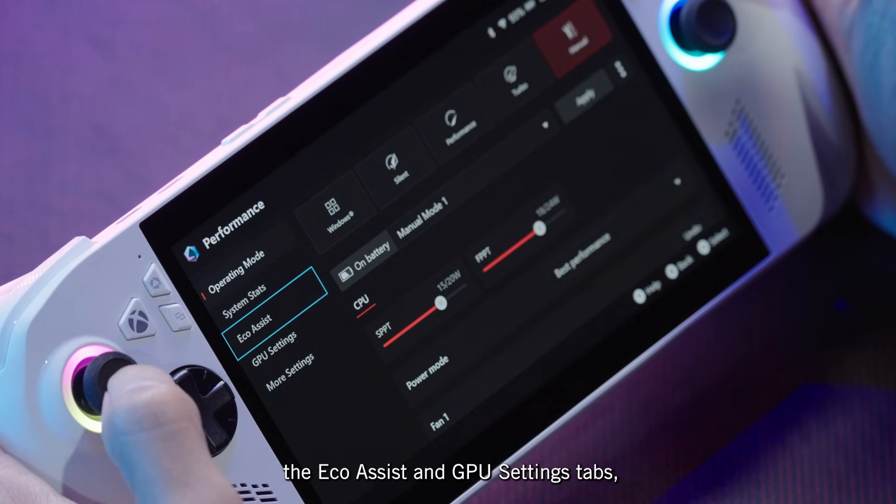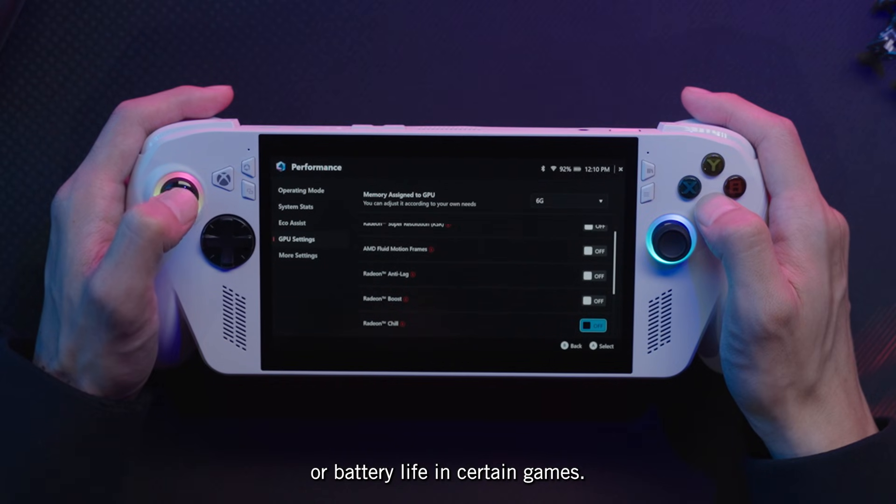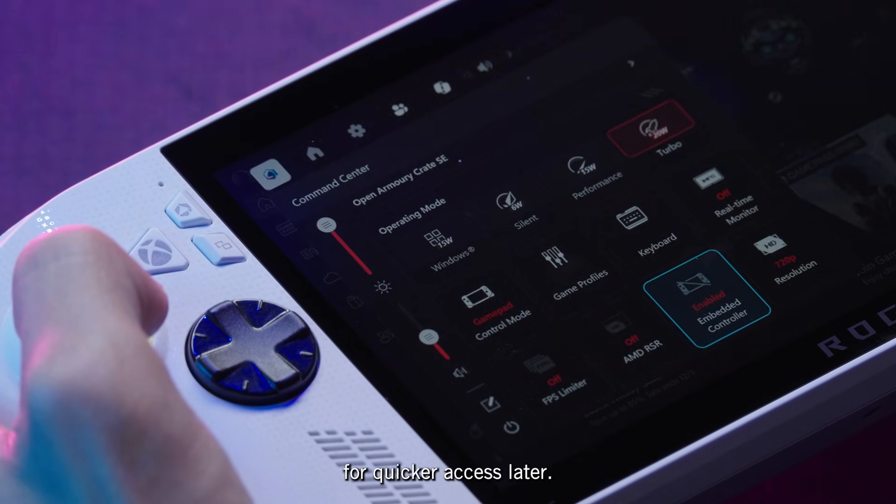You may also want to explore the Eco Assist and GPU Settings tabs, some of which may improve performance or battery life in certain games. You can toggle many of these from the Command Center as well for quicker access later.